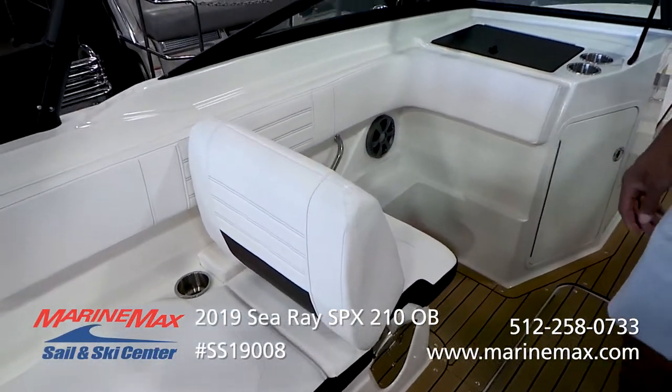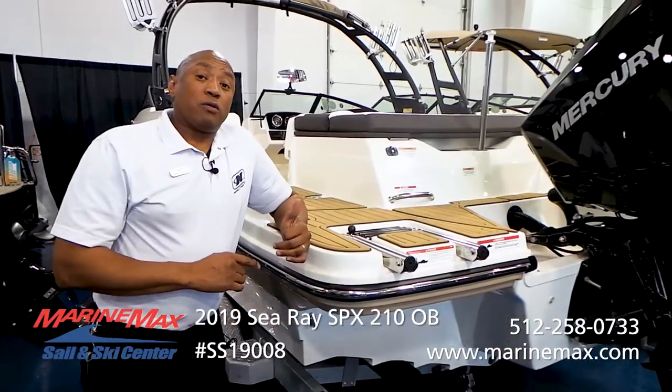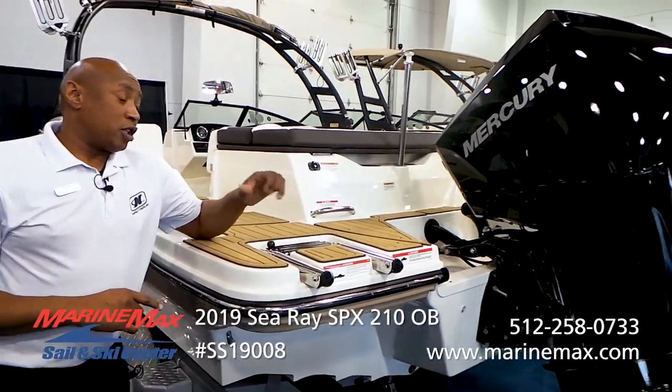One of the other things you have here is a rear-facing lounge backrest or a forward-facing captain's chair, or dual helm seat.